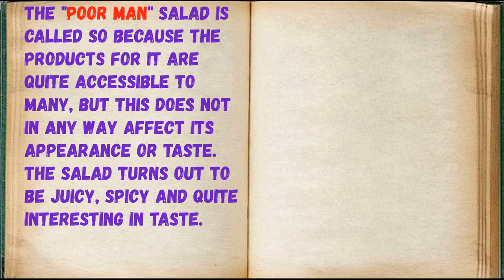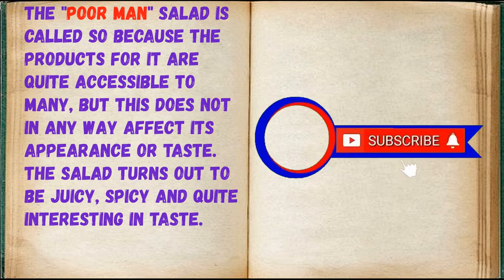The Poor Man's Salad is called so because the products for it are quite accessible to many, but this does not in any way affect its appearance or taste. The salad turns out to be juicy, spicy, and quite interesting in taste.